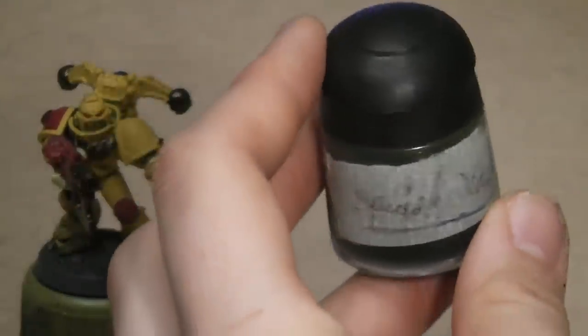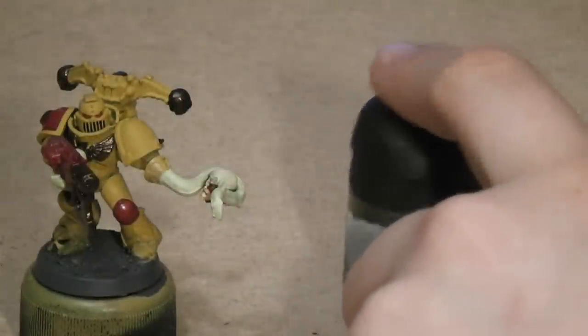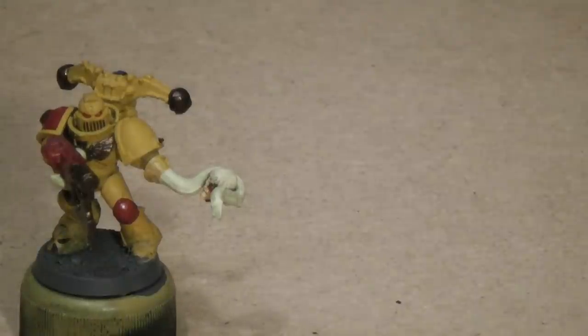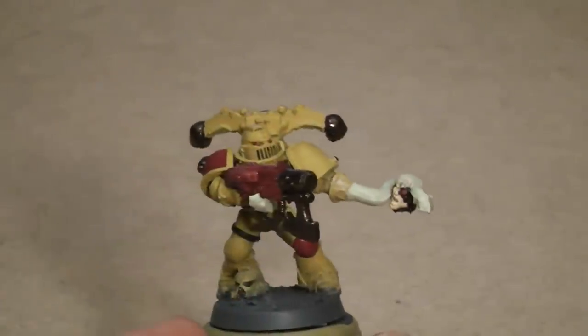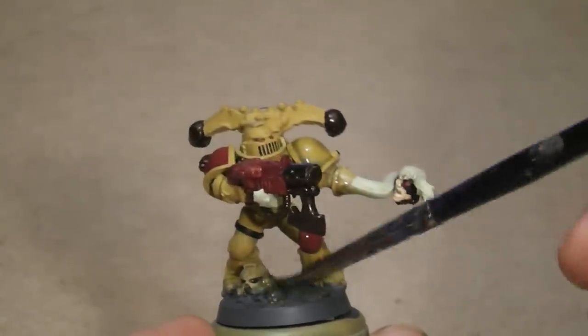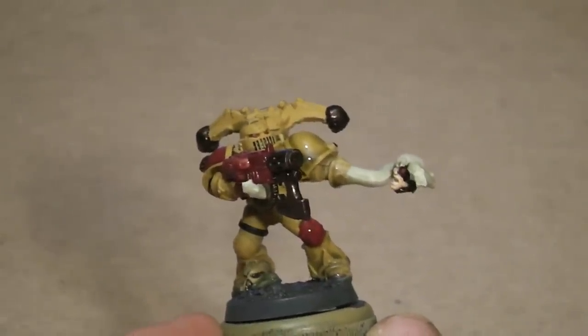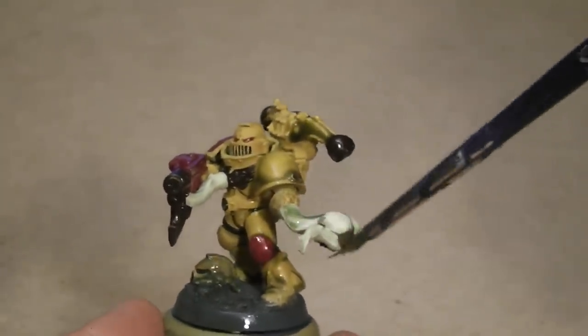Next we move to another wash — my special wash that I mixed, roughly a one-to-one mix of Griffon Sepia and Thracca Green. For this I'll use my old large brush and liberally apply it to the whole model. I like the Citadel washes, but I still watered down my mix quite a bit, as they can leave blotchy stains which don't look too good.